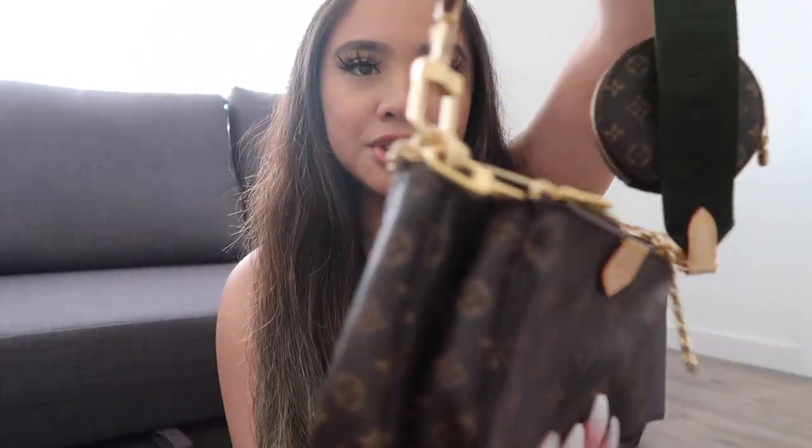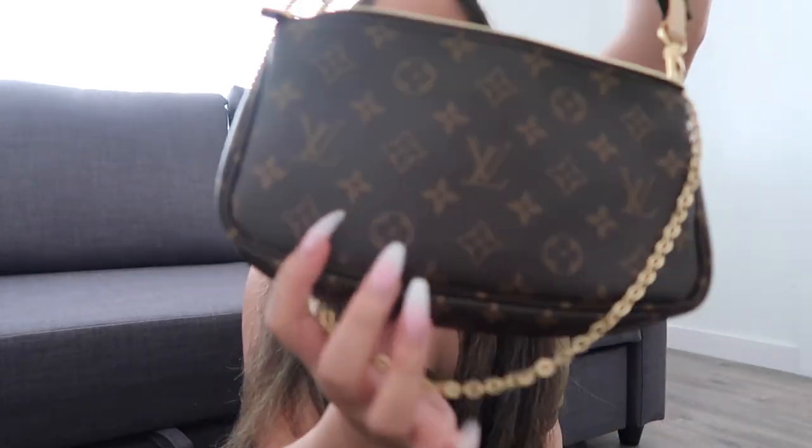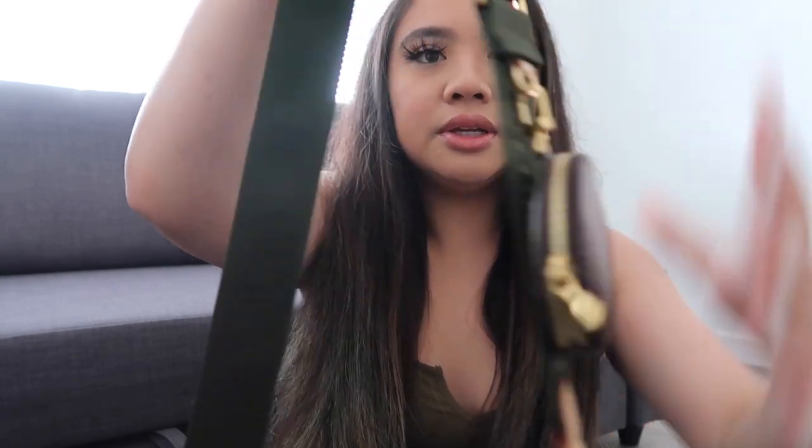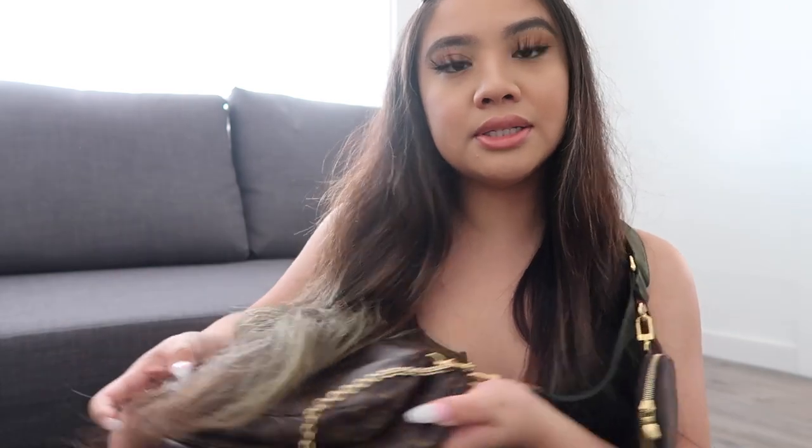This is the bag. Let me just show you guys what it looks like. I have the chain kind of in the back, but this is what it looks like — here it is. And this is the strap. I usually wear it like this and I'll have this pouch just hanging in the front. I love how you can just lounge in it.